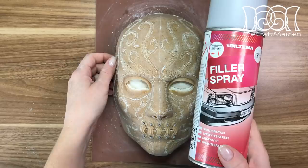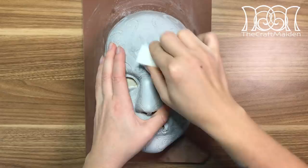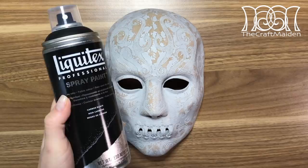Because I'm using Worbla Finest Art, I need to use some spray filler just to get rid of those finer grooves. So after a lot of sanding, it's time for some paint.